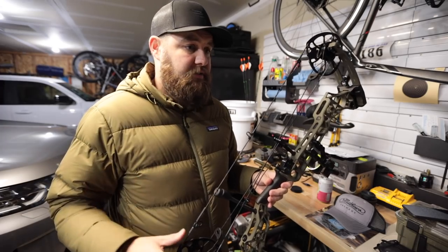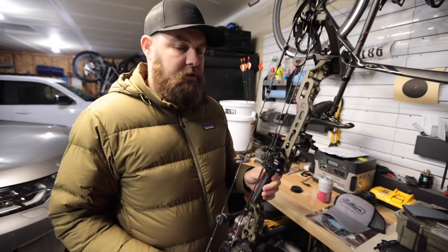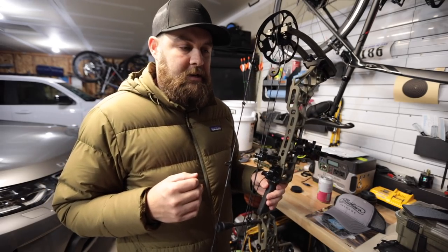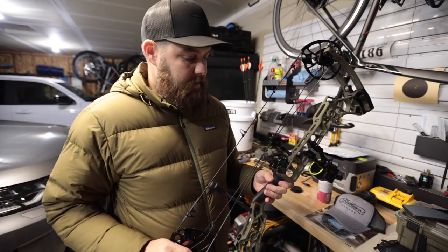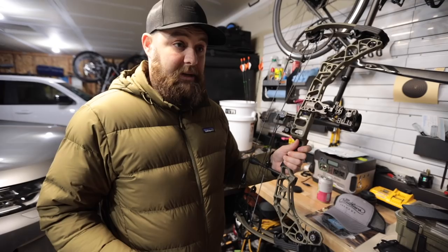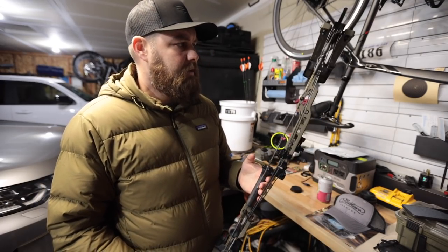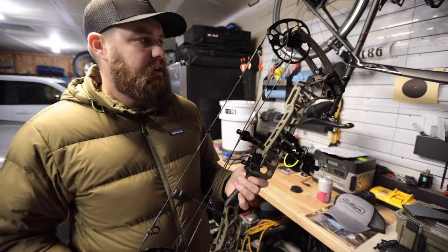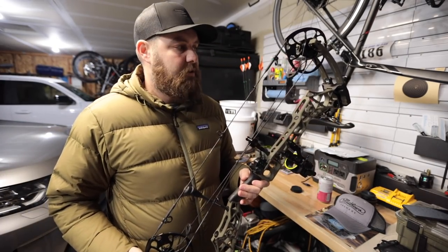They're not advertising that it's quieter, but I swear it is quieter. The 28 to me just felt right. The 31.5 had a little more vibration in the hand, but I'm sure with a couple of accessories it would be gone — and when I say a little bit, I mean ever so slight. I'm not a big fan of long axle-to-axle bows and I just didn't need to go to the 31.5. I've shot the Verdict for the last year and felt like I could definitely go back.